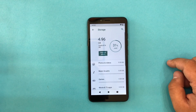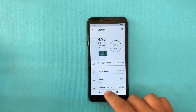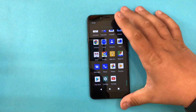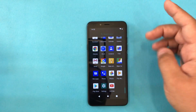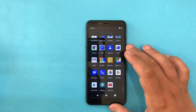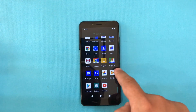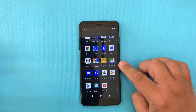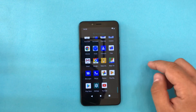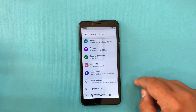It has 16 gigabytes of storage and 31% of that — about five gigabytes — is already used. We can install apps, and being an Android Go device it supports Android Go apps like Maps Go, which will be faster on this phone than the full Google Maps.